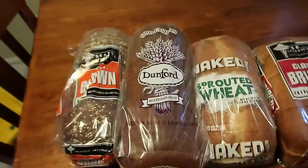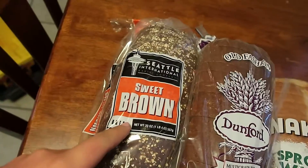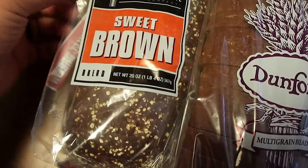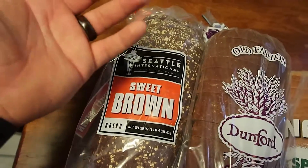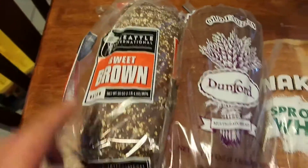In working for this new company, I also got to try new product. So this bread has never been on the shelf before, and I'm going to review it today. Here is the bread that we will be reviewing. Sweet Brown — never even heard of this stuff. It's not on the market, you cannot find it in any store. We're going to be trying that.